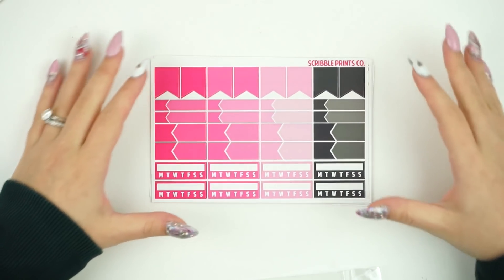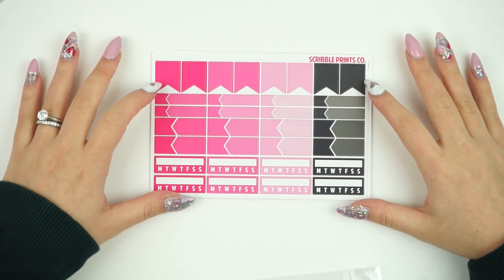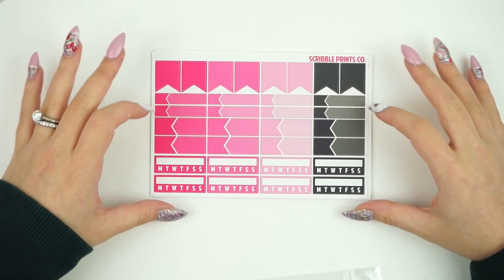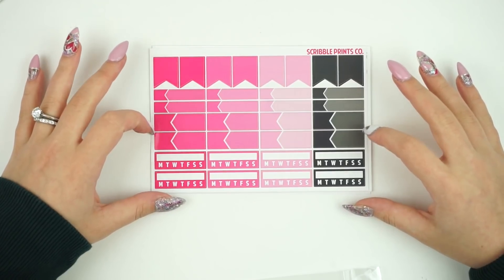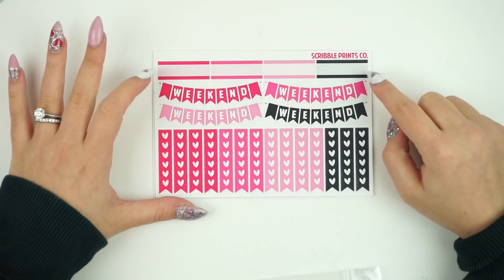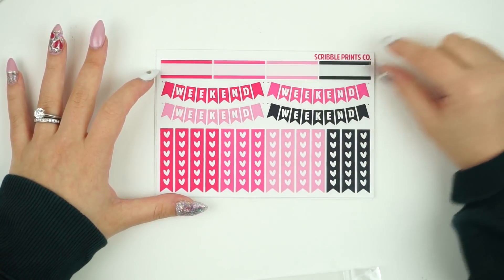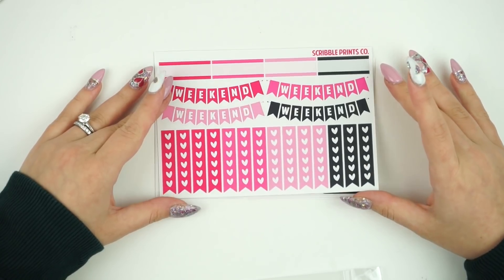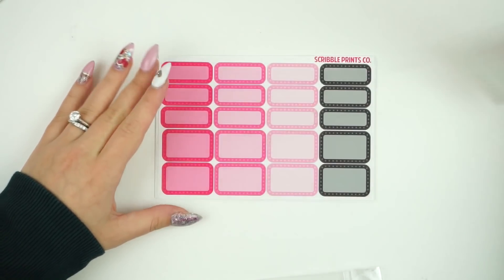This is Color Club. This sheet has changed — instead of four flags, you have eight, because flags are very popular. Then you have some skinny labels, appointment labels, and some regular appointment labels, and your habit trackers. This page has also changed — these labels have been requested, and then four weekend banners. I've also added in more of the checklist.